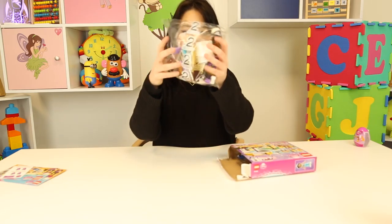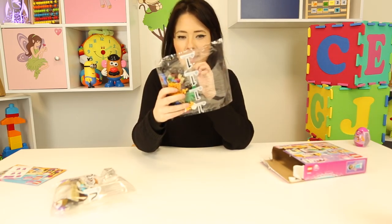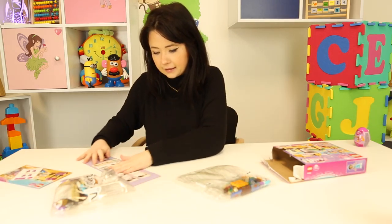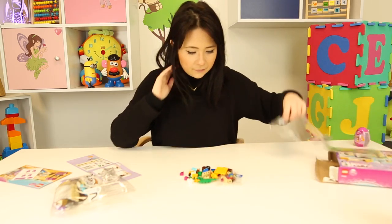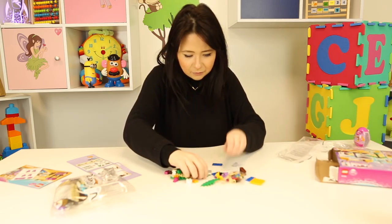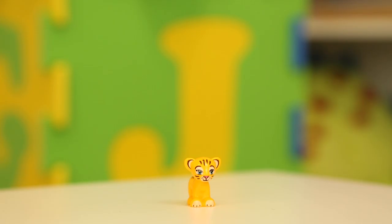So that's bag number two with all your accessories, and then you have bag number one which I'll start on. I'm just going to get my little booklet out and pour it all out here. We've got loads and loads of different things. Oh wait — look, snakes! We have two snakes. I wonder what the snakes are gonna do. Snakes creep me out guys! And then we have our little Raja — he's so cute, a little tiger.